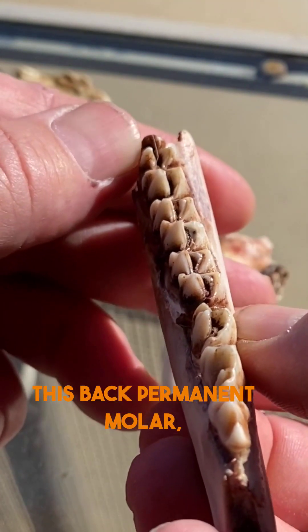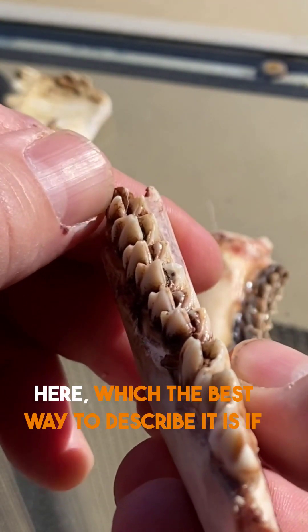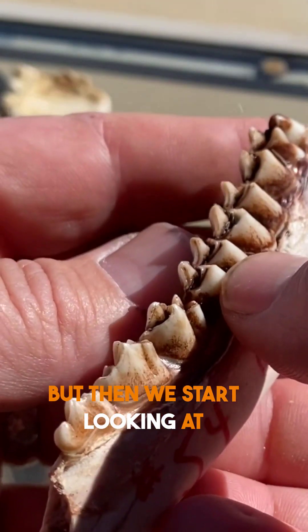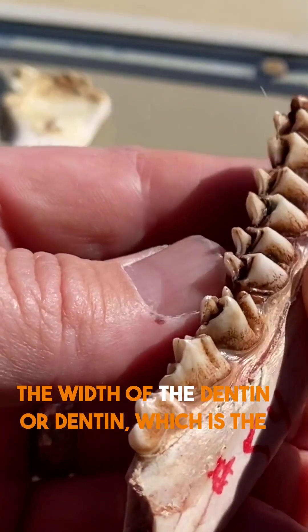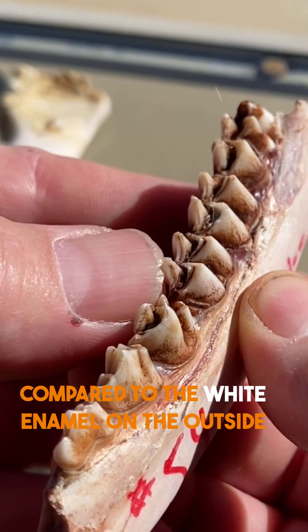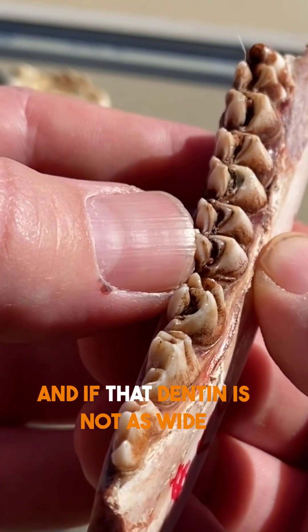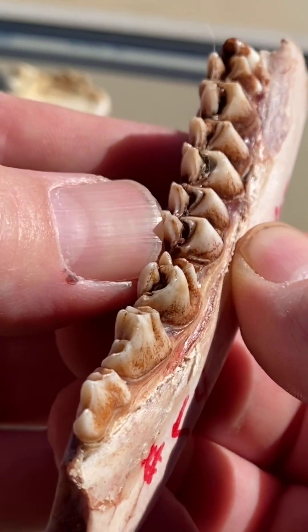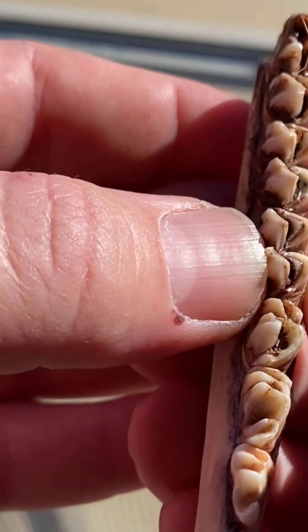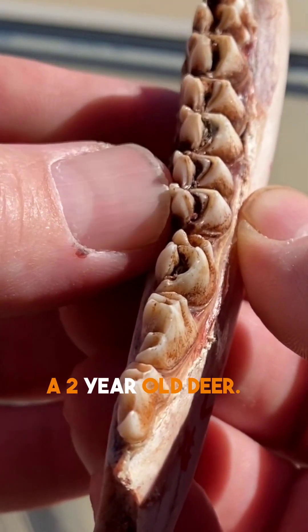This back permanent molar has a last little cusp here, which the best way to describe it is if it'll hold a drop of water. But then we start looking at the width of the dentin or dentine, which is the dark stain in the middle of the tooth compared to the white enamel on the outside. If that dentin is not wider than the outside white enamel, then we call this a two-year-old deer.